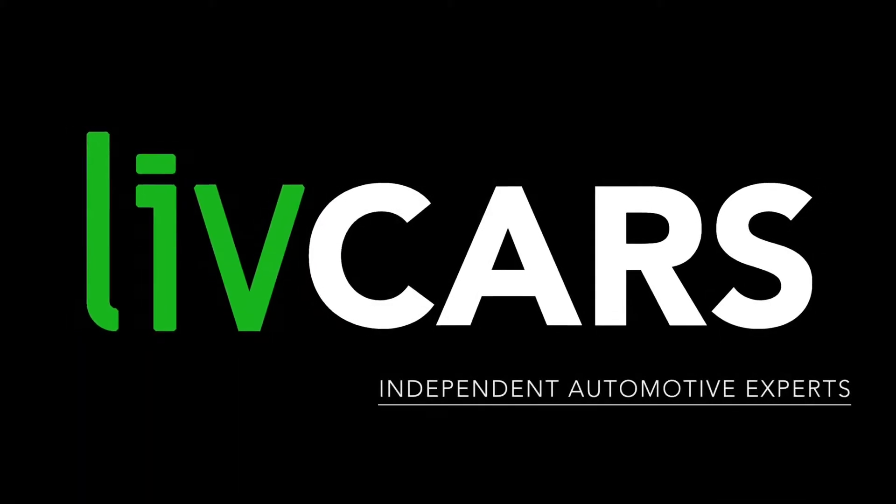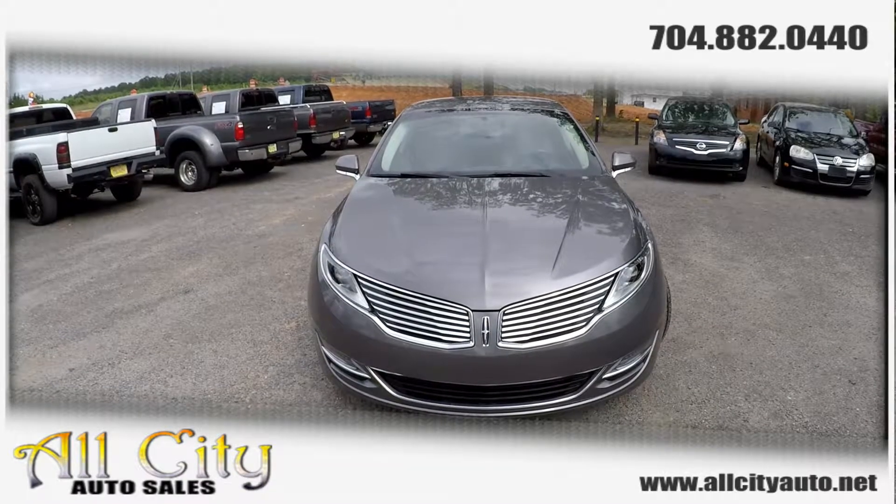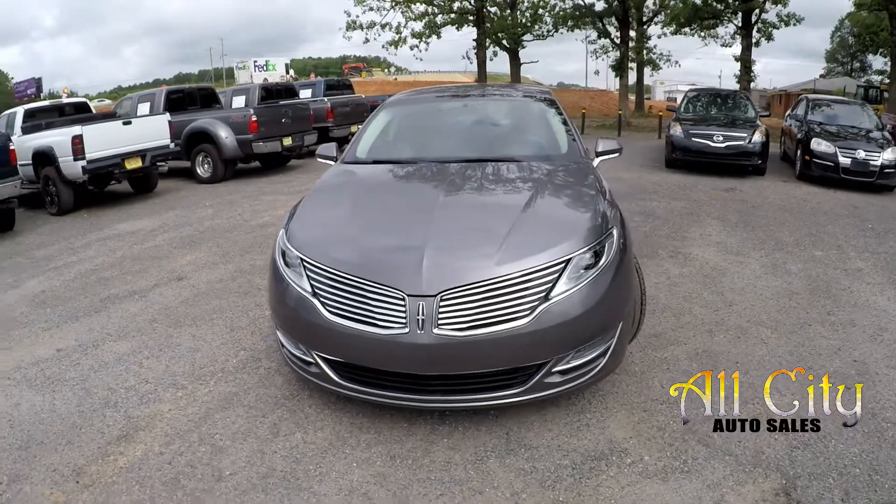Another independent walk-around brought to you by LiveCars.com. Today we're at All City Auto Sales doing a walk-around on a 2014 Lincoln MKZ.